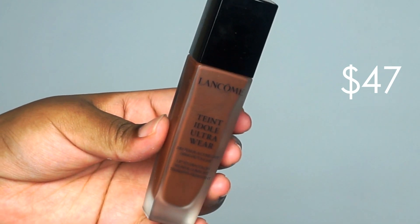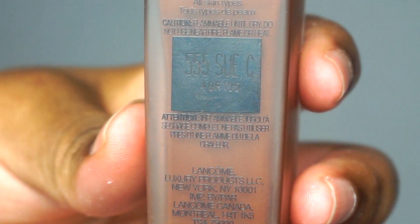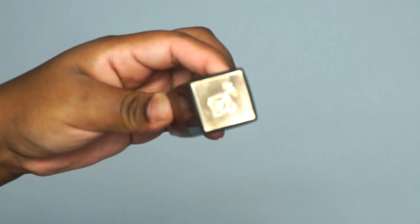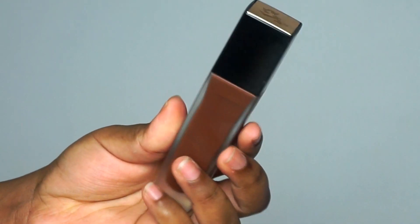This product was sent to me from Octoly by Lancôme. This was gifted to me. This is not sponsored, but they did send this to me for an honest review, so I'm just going to go over the claims of this product.